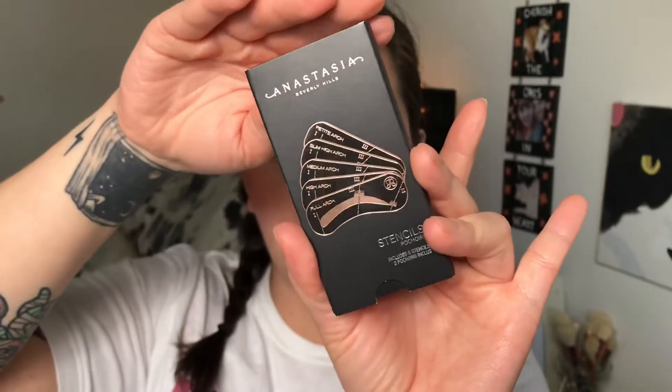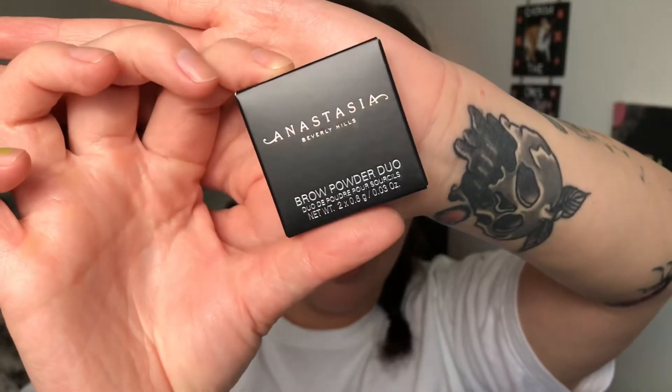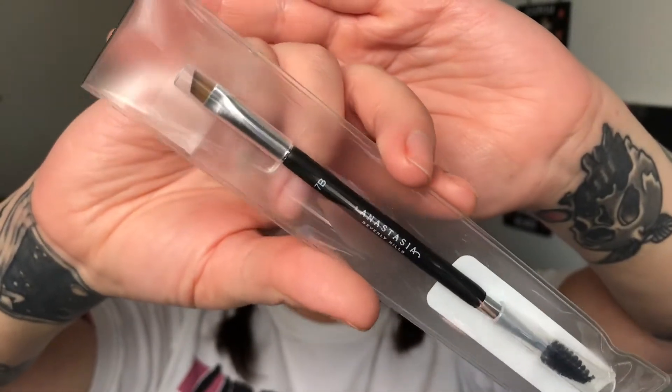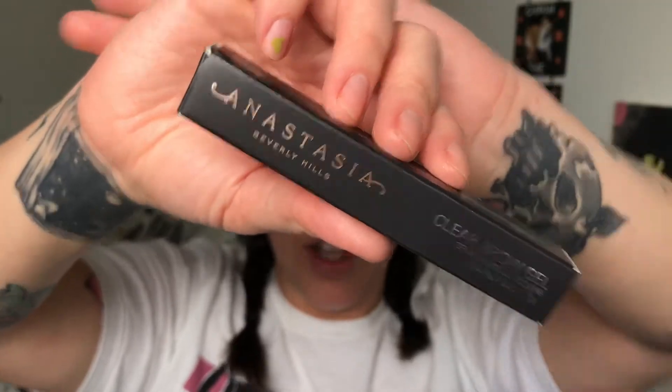It's kind of like a little unboxing — it's all Anastasia stuff. I got some Anastasia Beverly Hills eyebrow stencils, which is really interesting. I got an Anastasia Beverly Hills brow definer. I got the Anastasia Beverly Hills powder duo in the shade medium brown. I got the Anastasia Beverly Hills dual-ended angled brush in number 7B, and I got the clear brow gel. I'm really excited to try this today.